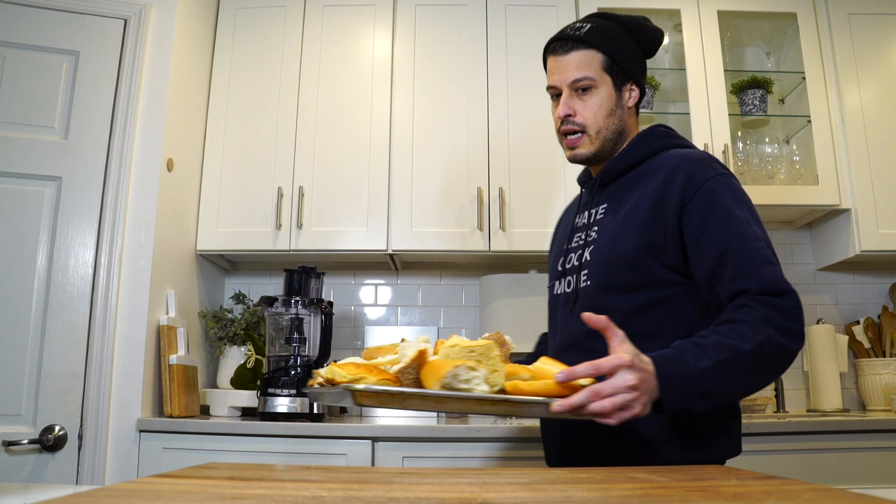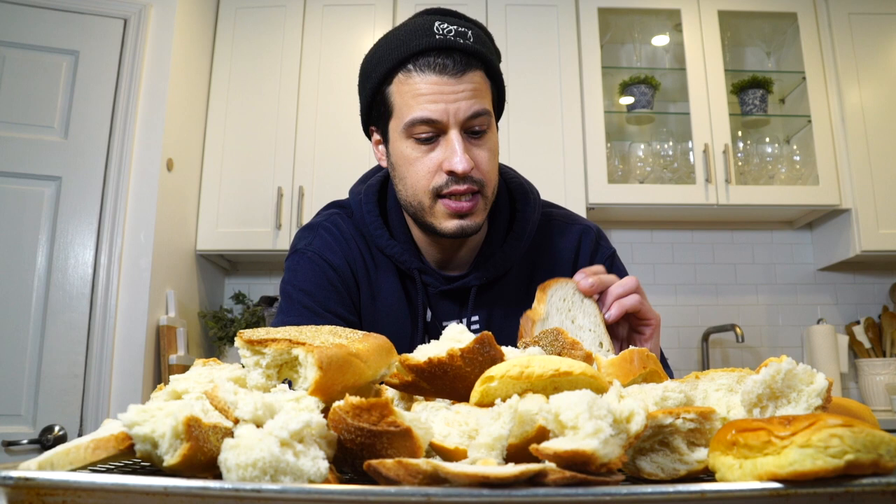We've all been struggling with the reality of ordering groceries online and getting them delivered in light of the current situation. One of the things I've struggled with most is ordering fresh bread, but then the delivery coming at like 9 o'clock at night and the fresh bread sort of loses its life before you can even use it. So I've got some bread lying around and it's like, how do we not waste that? And of course the first thing that comes to mind is making breadcrumbs, and that is sort of what we have here.